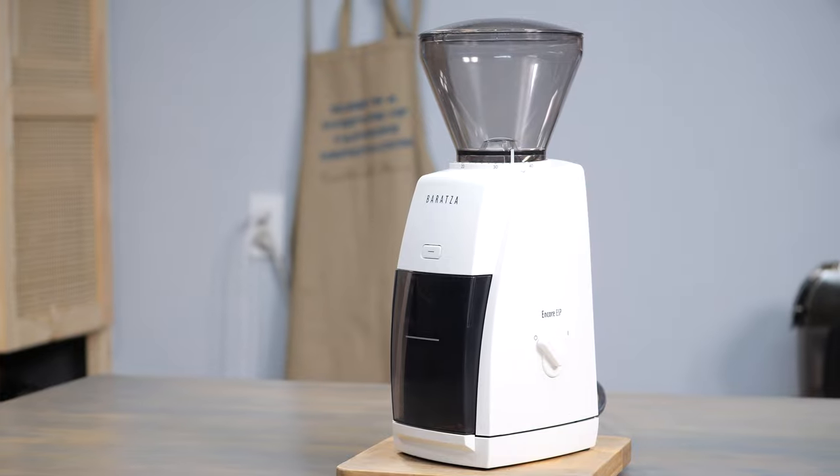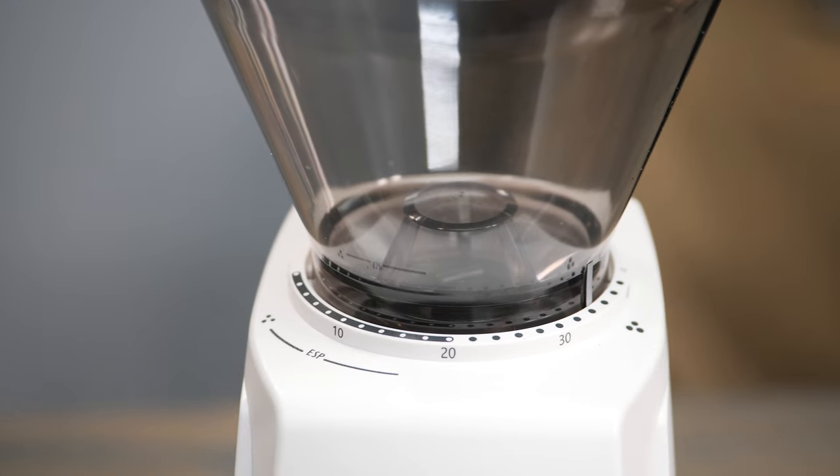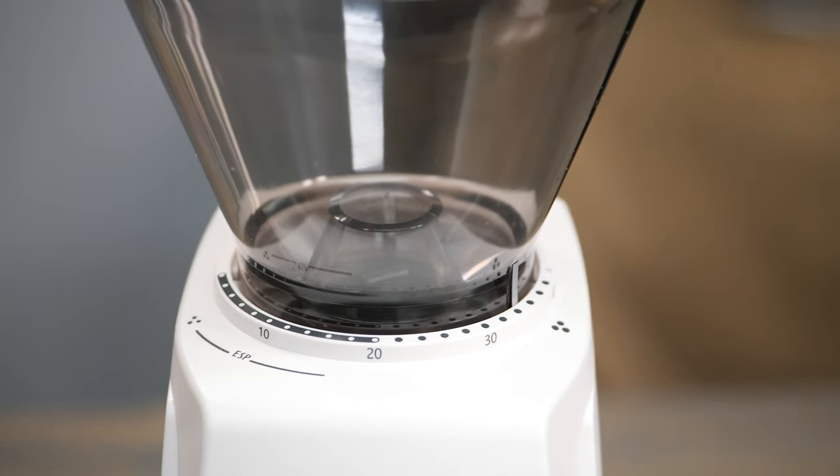Let them grind! That is what Baratza has said with the new Encore ESP coffee grinder, and we're going to talk today about the recommended grind settings for this awesome new unit from Baratza.